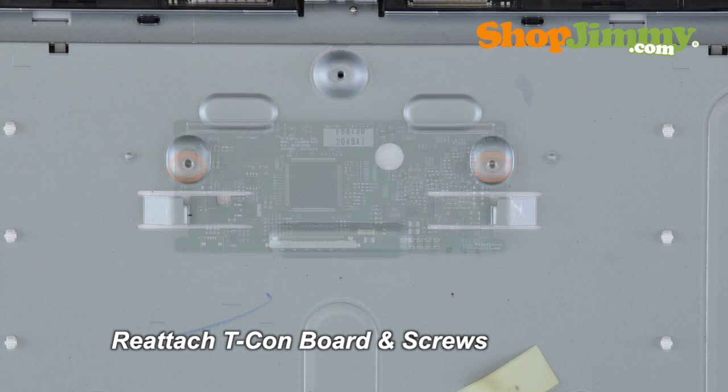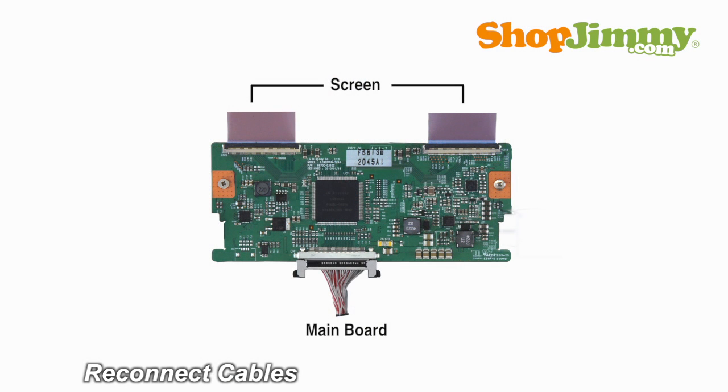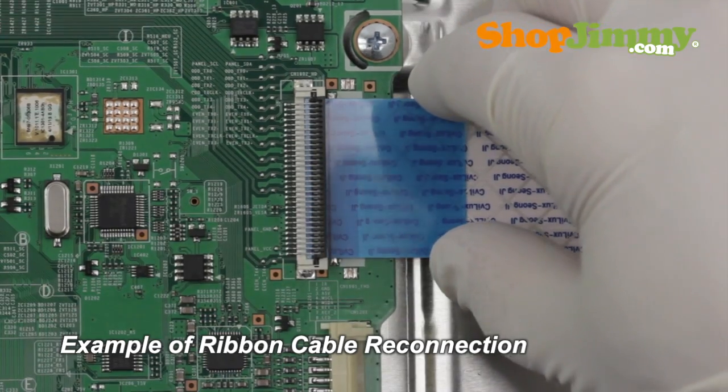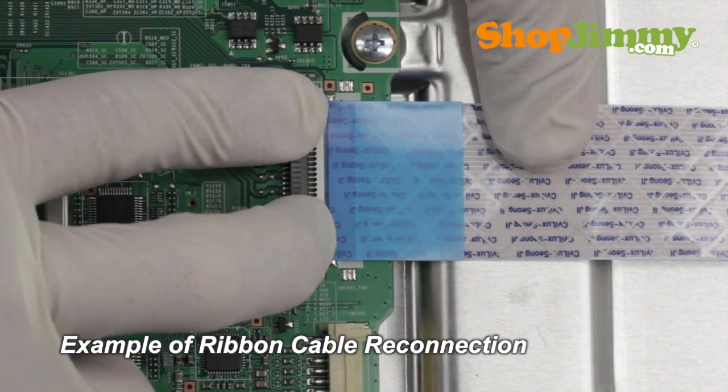Insert all screws to secure your ShopJimmy replacement board to the chassis. Reconnect all cable and ribbon connections. Gently guide the ribbon back into the connector, match the line printed on the ribbon cable with the edge of the connector, and close the tab on the top.